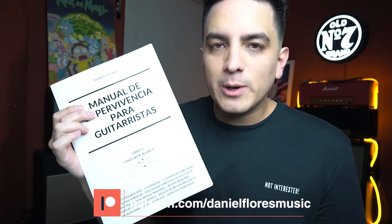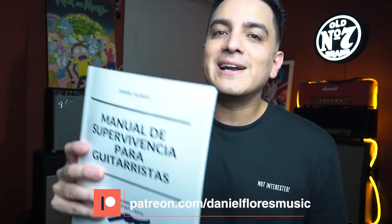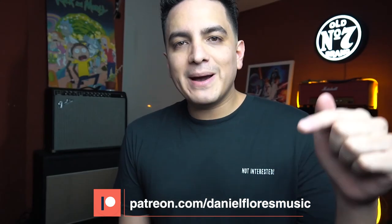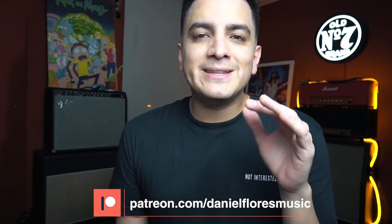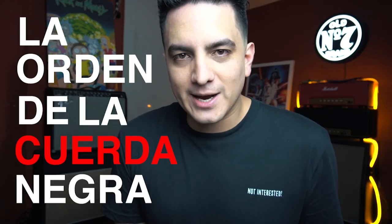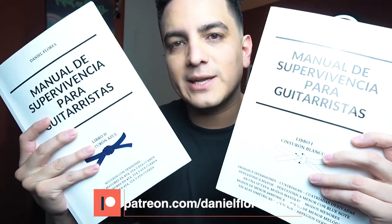Now it's time for the cherry on top: until the end of December 31st, to all of those who are subscribed to my Patreon page, I will give you the Manual for Guitarist Book 1. And if you already have Book 1, then I will give you Book 2. Remember that on my Patreon page I upload exclusive videos every weekend, and if you subscribe you will also have access to our private WhatsApp group, the Order of the Blackboard. Patreon is super safe and easy to use. I'm Daniel Flores and we'll see you in the next video. Chau.